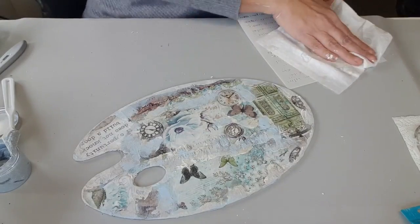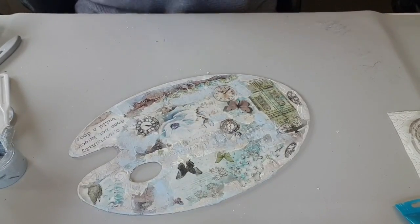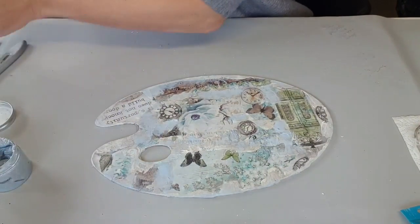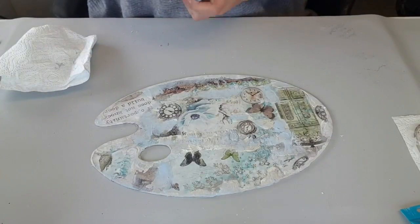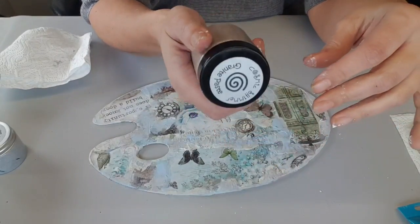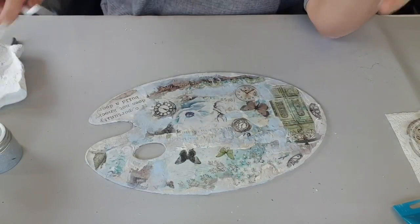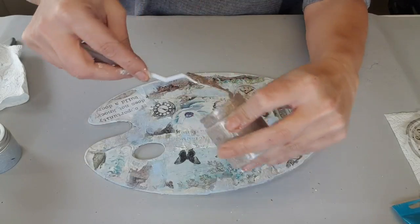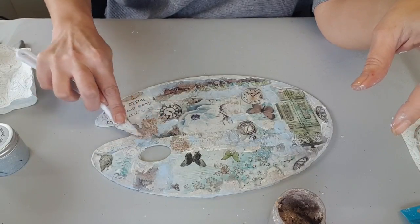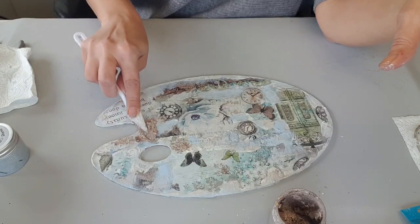Ça ne va pas celui-là. Je pense que je vais prendre une autre couleur plutôt. Mes pochoirs auront des paillettes, ce n'est pas grave. Je ne l'ai pas fait assez foncé, du coup ça ne ressort pas. Il faut vraiment essayer. Donc je vais prendre cette granite paste — c'est de la pâte qui fait effet granité, qui est déjà colorée aussi. On va venir en mettre de celle-là, ça mettra un peu de couleur. On teste, tout simplement.